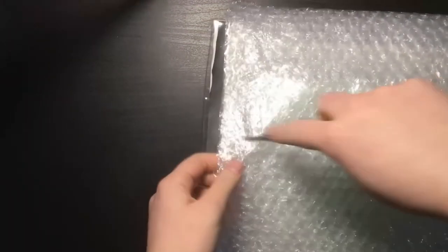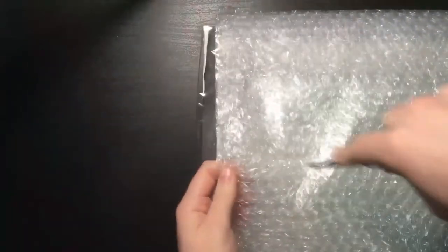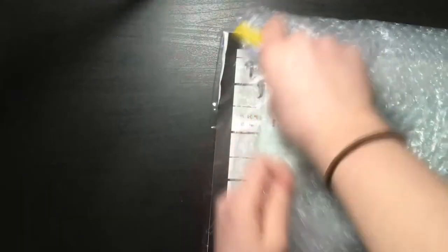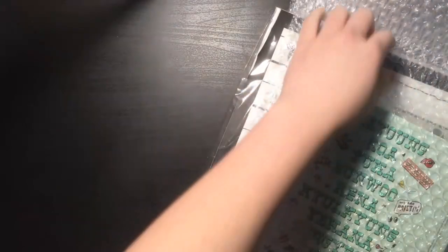When I first got this package I thought it wasn't protected well, but I guess I didn't have to worry about that. I'm literally bending the Christian album but it's already pretty damaged so it's not that much of an issue. I got this for a very good price mainly because most of the albums were damaged, but I didn't mind too much honestly.